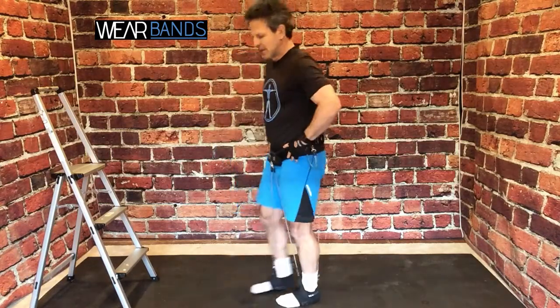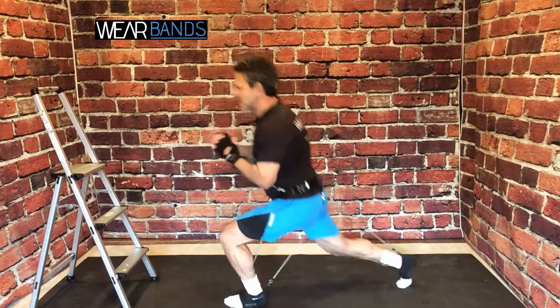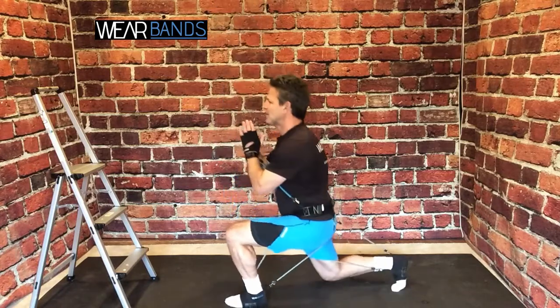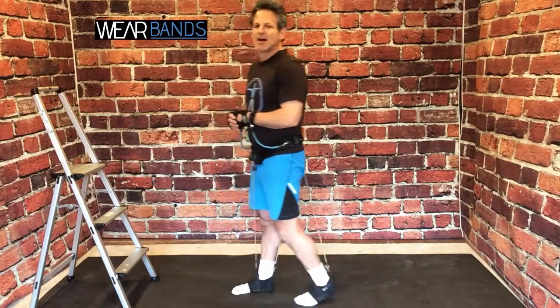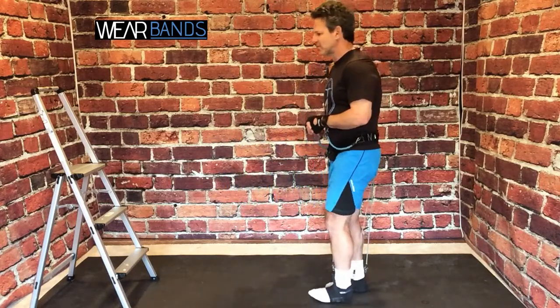And then let's move right into the reverse lunge — a great move for the glutes. Just back, nice and steady, and up. And then after the reverse lunges, we can do the famous — let's say infamous — pistol squat with your Wear Bands.